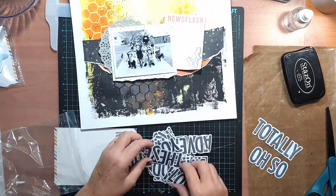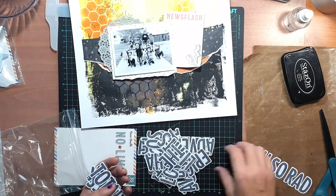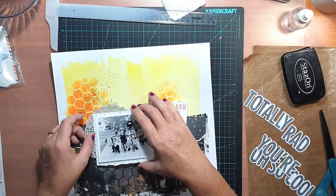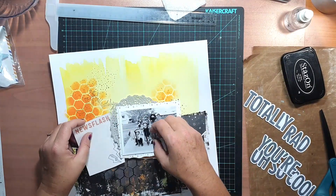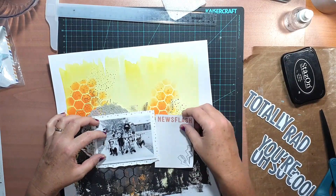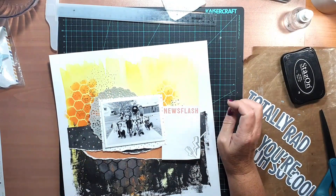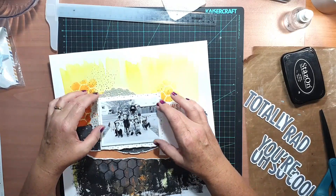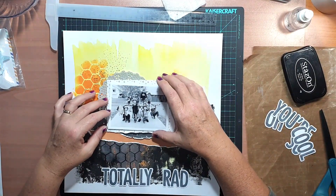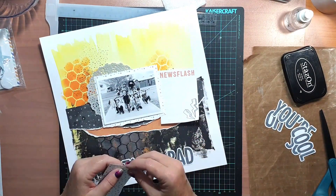Next I looked for a title for this page. I rifled through a pack of die-cut title words, laid a few out on the page, and also worked out where my journal card was going to go. I chose a card that says 'News Flash' at the top from the pocket card pack, planning to handwrite my journaling on it to tie in with the handwritten quote on the mood board. I placed that card right alongside my photo in the focal area of the page to let that handwritten element shine prominently.